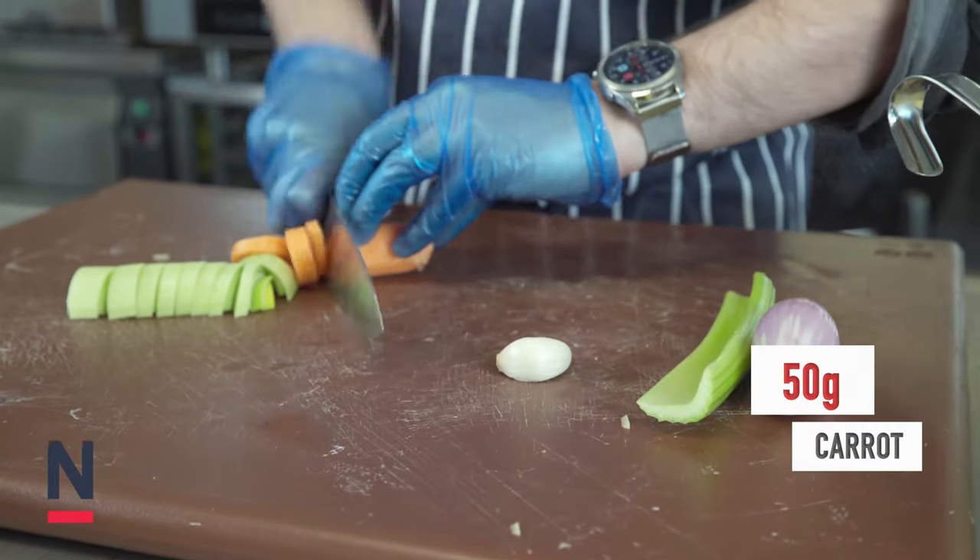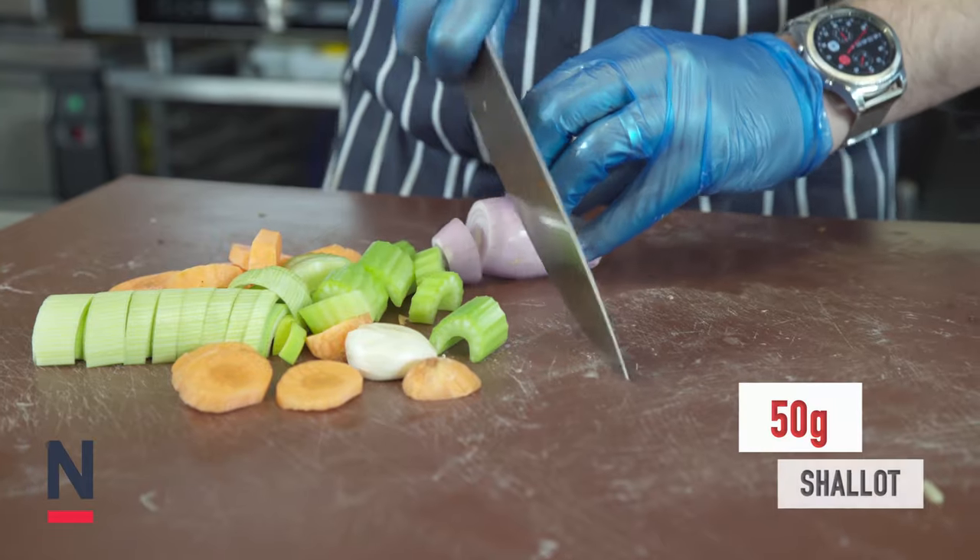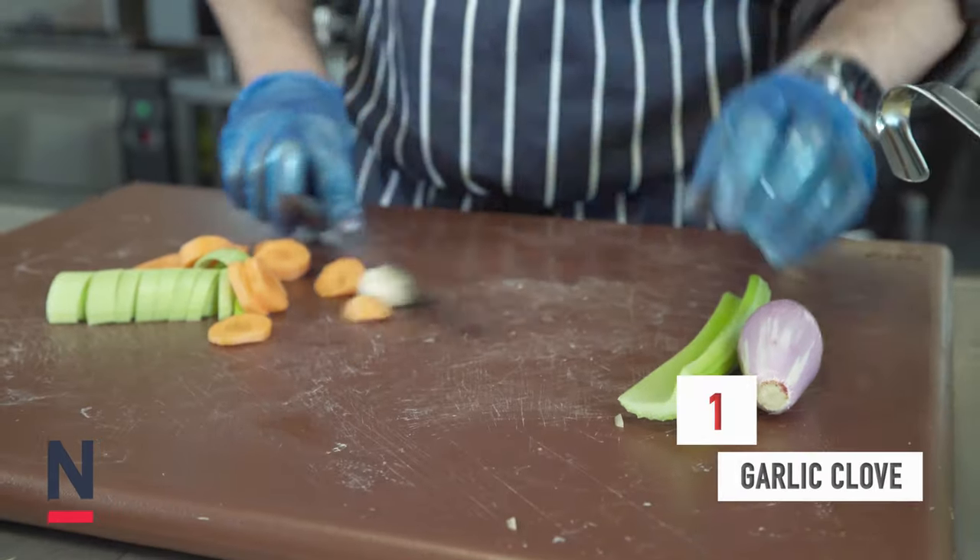Now onto the fish sauce. We're going to start off with 50g of carrot, 50g of celery, 50g of shallot and a garlic clove, finely chopped.